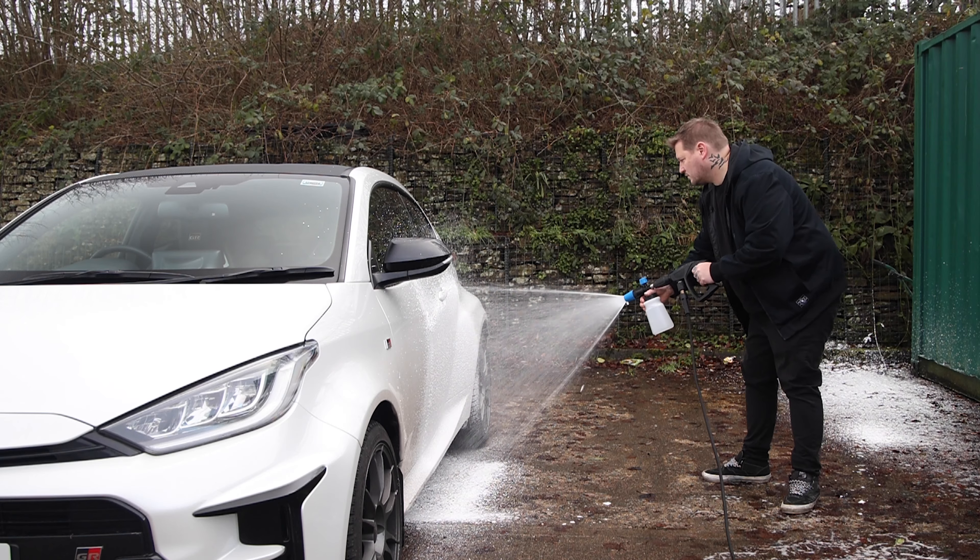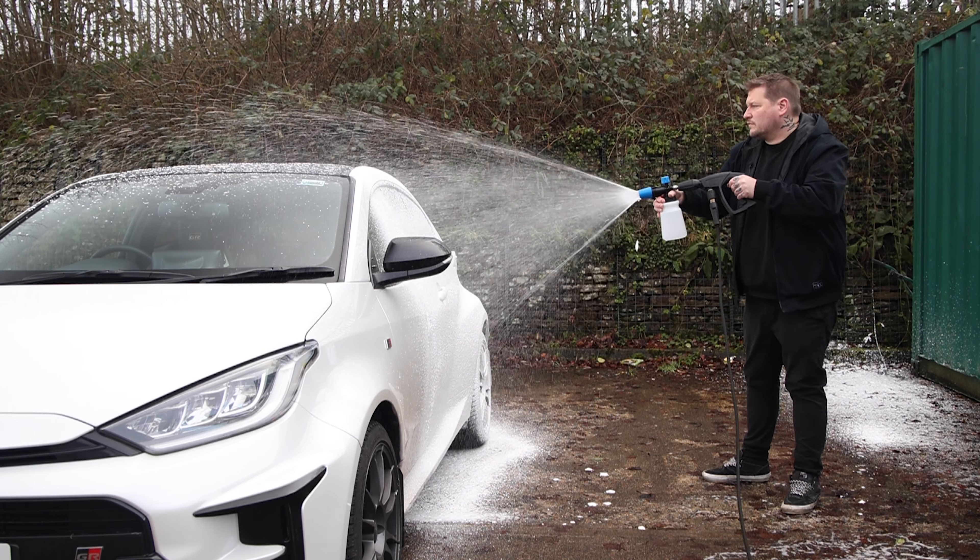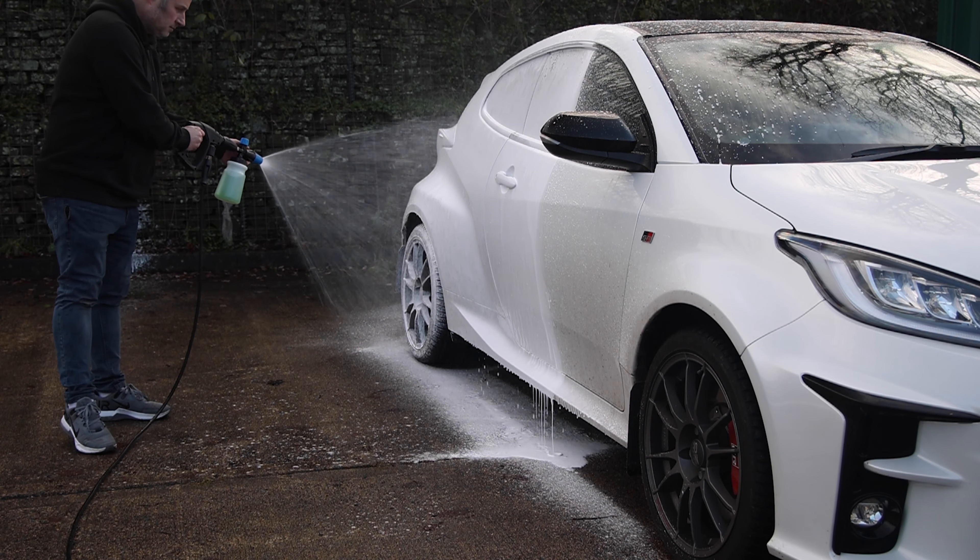I initially went in a bit skeptical, siding more with the Valley Pro pH neutral snow foam — it was pH 6 to 7 — thinking it would have more technical active ingredients. Rather than just making it caustic for strength like cheaper ones do, it had some science behind it to soften that dirt and make it safe to remove. I wanted to get as close to a touchless clean as possible. It turned out the Auto Foam actually did a better job, though the Valley Pro foam was very watery and looser.